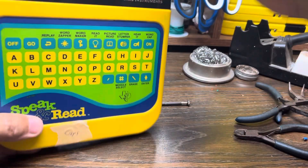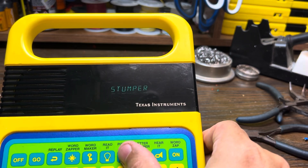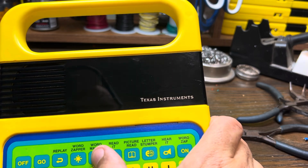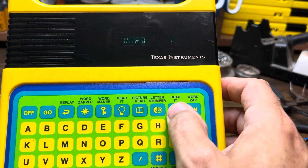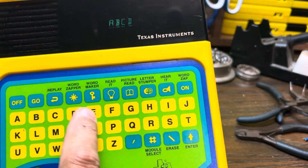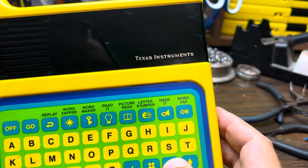We have the new capacitor replaced — let's see if it works. I like to do an alphabet test: go to 'Hear It,' select a word, and go through the letters A, B, C... making sure it's all stable and the keyboard is good. You can hit Erase and keep going through the full alphabet.